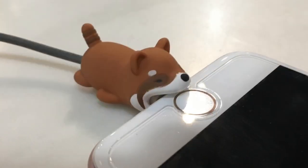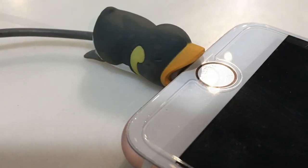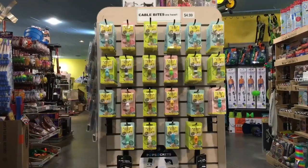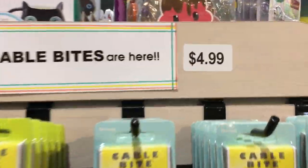Choose from dozens of adorable animals that will have you chomping at the bit to collect them all. Available at PlayThings Etc, the world's coolest toy store. Cable Bites — because charging your phone without one just plain bites.